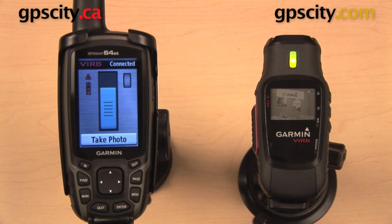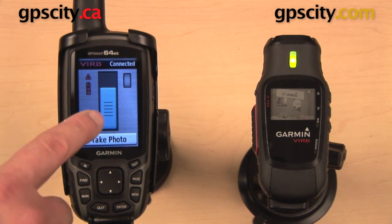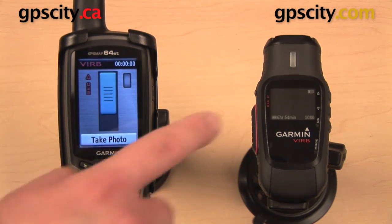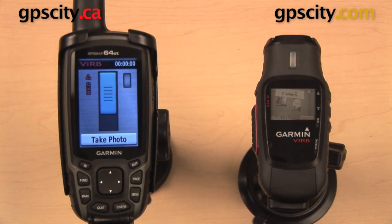From here, we have a couple different things that we can do. The first thing is record video. That blue record button is the one that's highlighted, so I can just hit enter. It's going to start recording, and the light on the VIRB changes from a solid green to a flashing red.